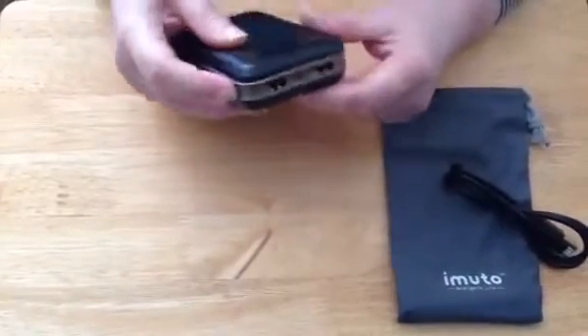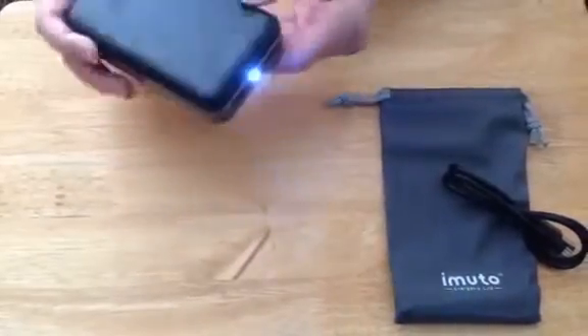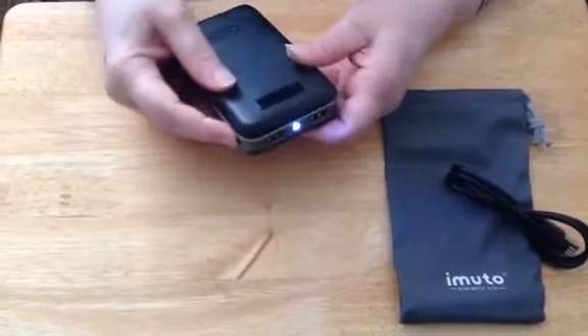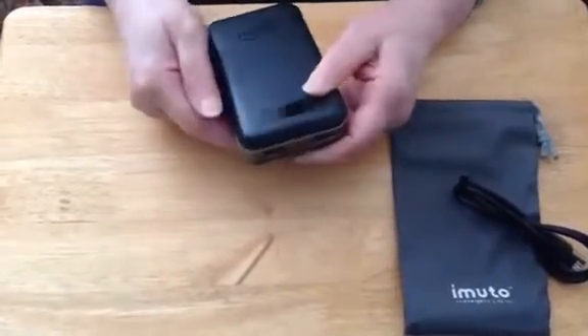It also has a flashlight — you just hold the button down and there's a little flashlight on here. That helps in the event of a power outage, or if you're bringing it out with you and you need a little light.